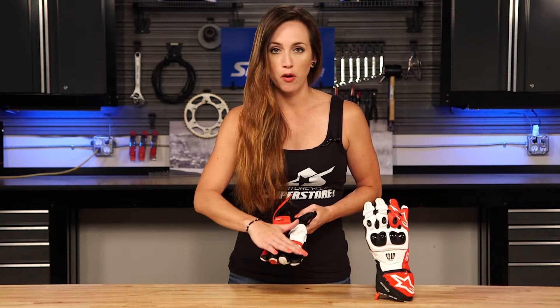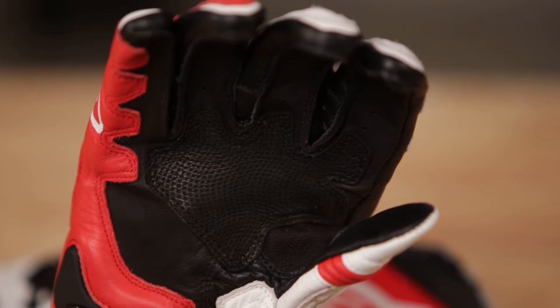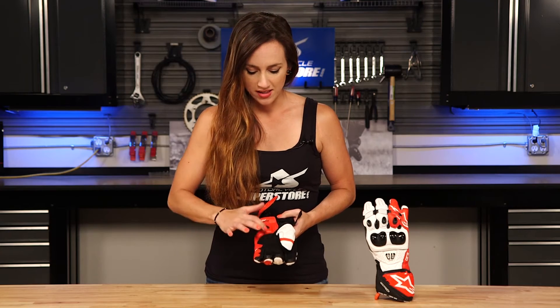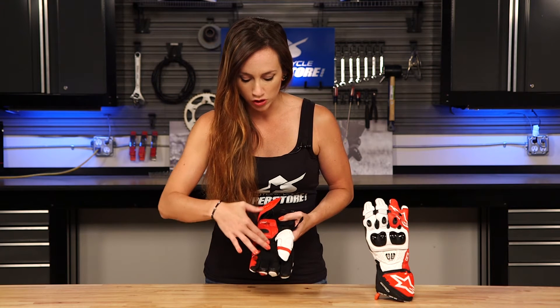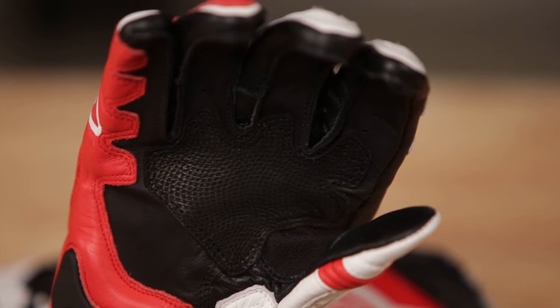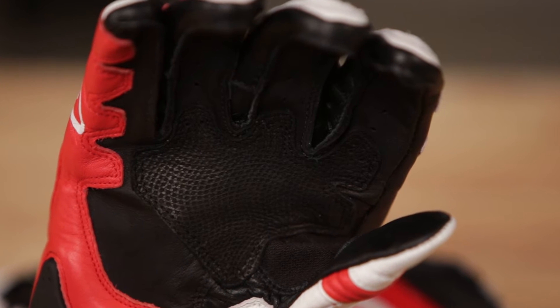We have a kangaroo palm. Kangaroo leather is super abrasion resistant, it's light, it's soft — it's a great leather to have and that's on the palm of this glove. There's also goat skin right here reinforcing the palm. This is textured goat skin which is actually going to improve your grip on the bike.